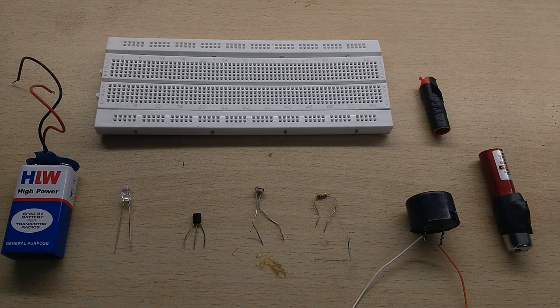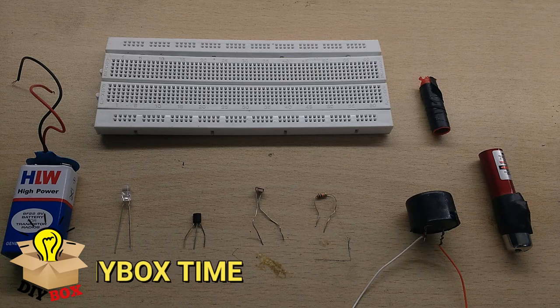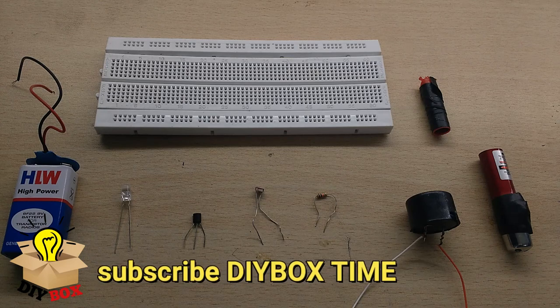Welcome to this laser security alarm system video. We have a channel — the Diebox channel — so I'll turn it into a new project video. There's a link in the description and you can subscribe to the channel to see new projects.